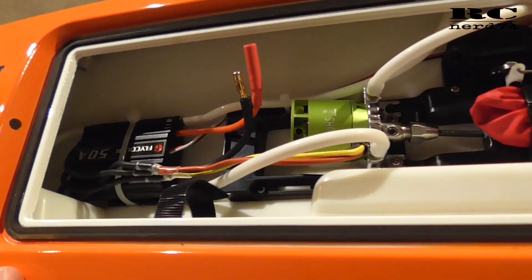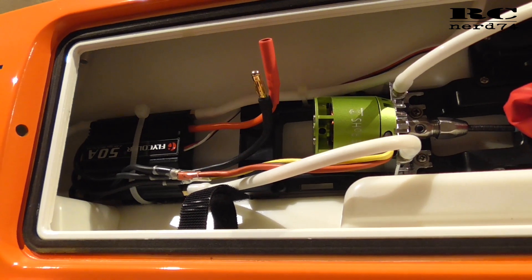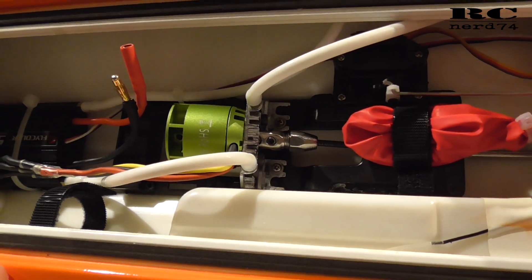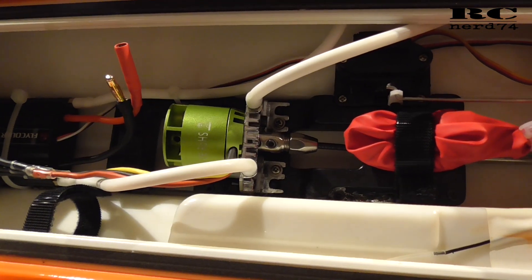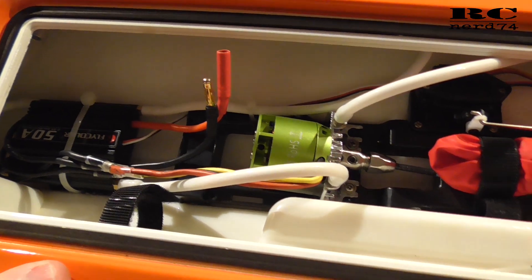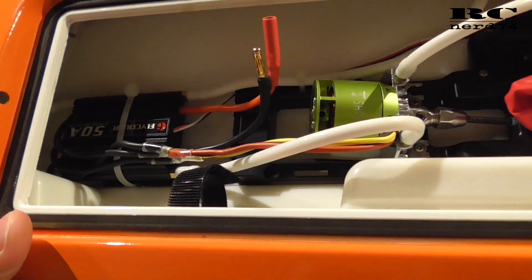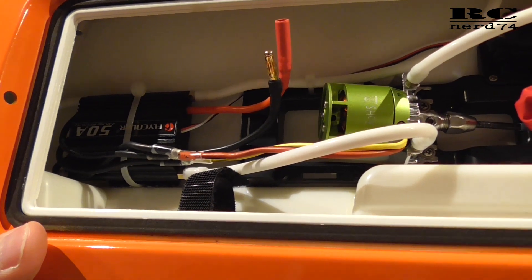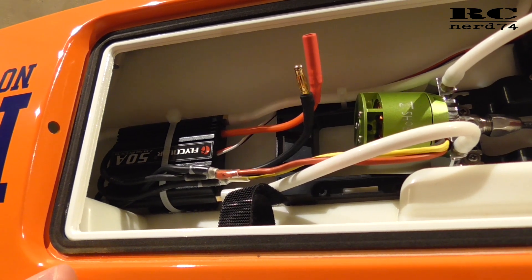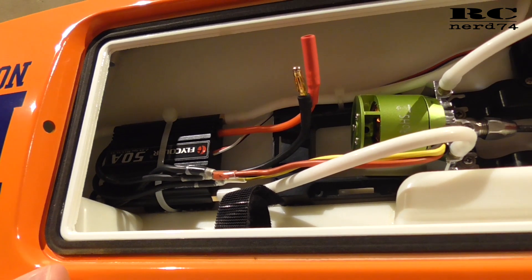Then we have the changed ESC and motor. The ESC is from Flycolor — it's a 50-amp ESC which can run from 2S up to 6S, and the motor is from Racer Star, the BR2835, which runs from 3S to 4S. I already did a dry test run and the ESC settings work perfectly with the default settings. The only thing I changed on the ESC is enabling forward and reverse, since default is forward only.